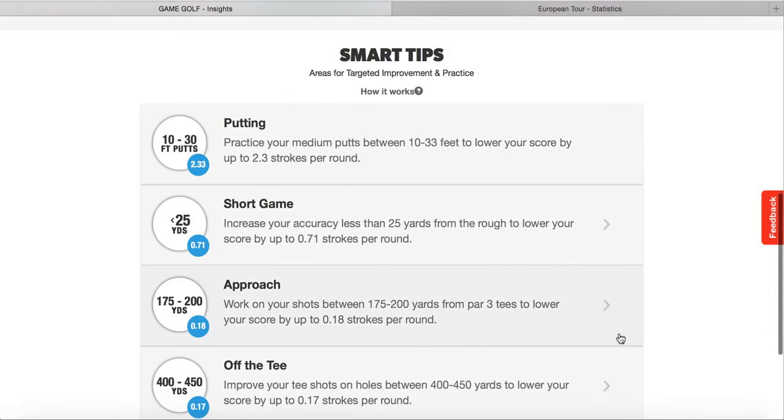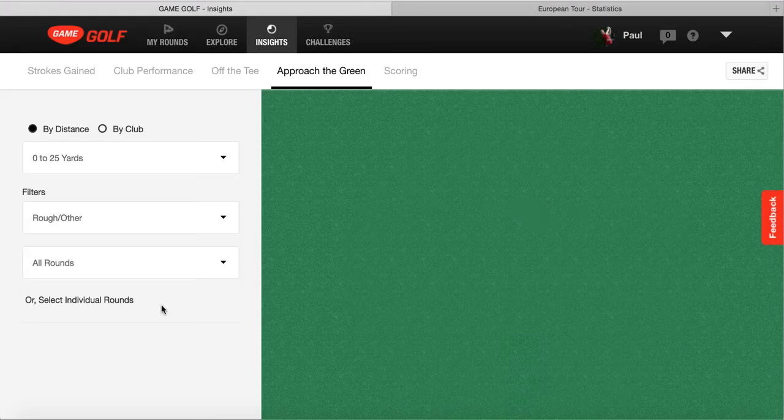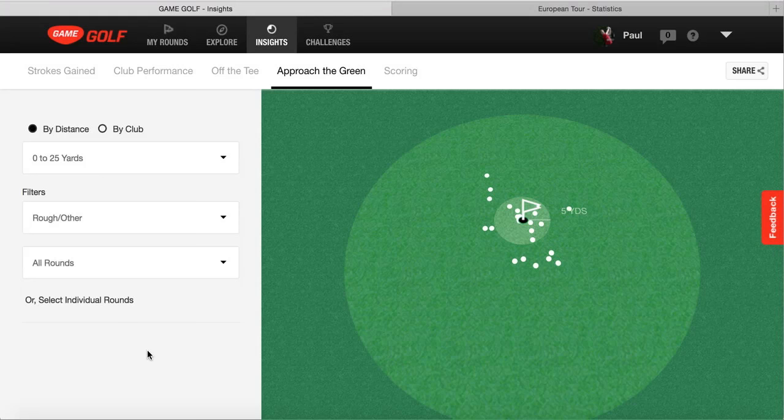Looking at the short game, it says increasing accuracy by less than 25 yards from the rough would lower my score by 0.71. Clicking through, it shows all the shots hit through all the rounds from the rough from 0 to 25 yards. You can see a lot of these have come up short, suggesting I need to pick a club that's going to release a little bit more. I might be picking too much loft, going quite hard at it, and because the greens are soft, a lot of them are coming up short.